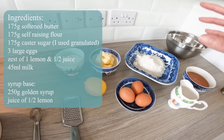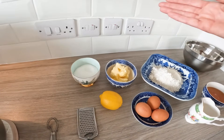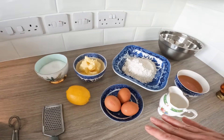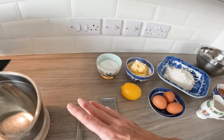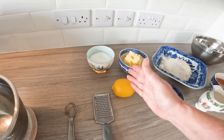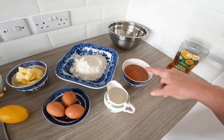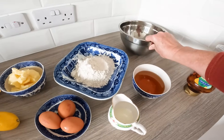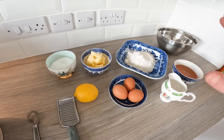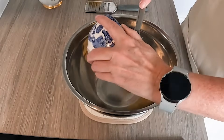So the lemon-flavoured treacle sponge will be really lovely. I'm using self-raising flour, softened butter, sugar, eggs, etc. It's the usual method - cream like a cake, cream the sugar and butter, then slowly add the eggs. I'll sieve the self-raising flour into the bowl, add the lemon zest of one lemon, and use half the lemon juice in the actual golden syrup. Let's crack on and get mixing!